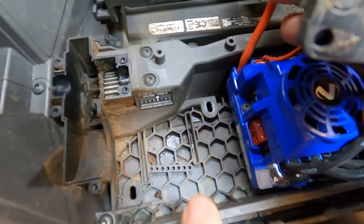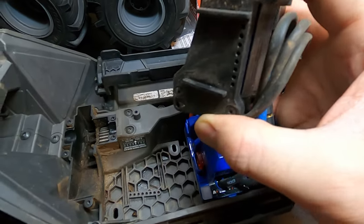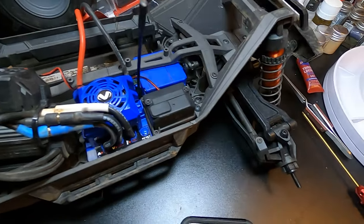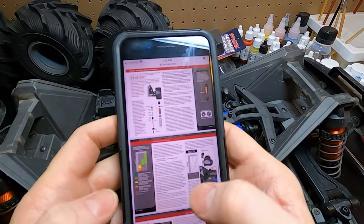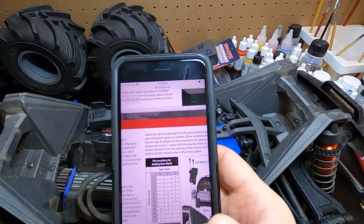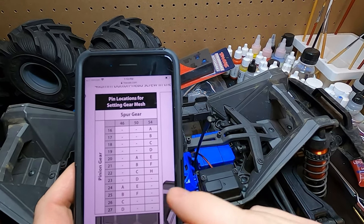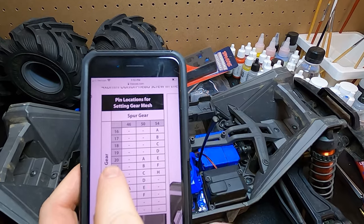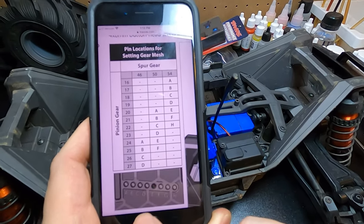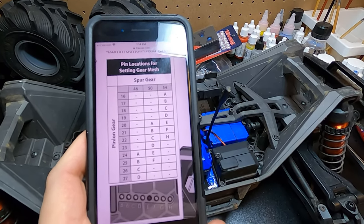You'll see there are a bunch of little holes and beside them there are labels like B, C, D. Look - it has the stock gearing right there on the side, that's cool. When you look at the manual - you can go on the Traxxas website - it has a little chart that tells you: put in your spur and your pinion gear numbers and it tells you what hole to put the pin into. So we have a 20-tooth pinion and a 50-tooth spur gear, so it's hole 12, and the hole is labeled A.